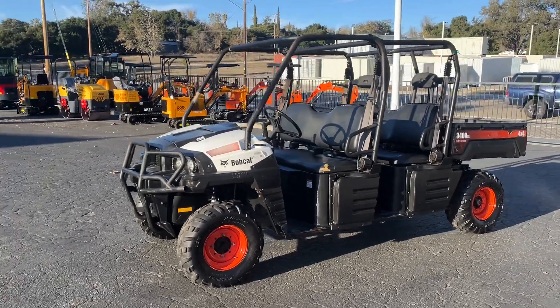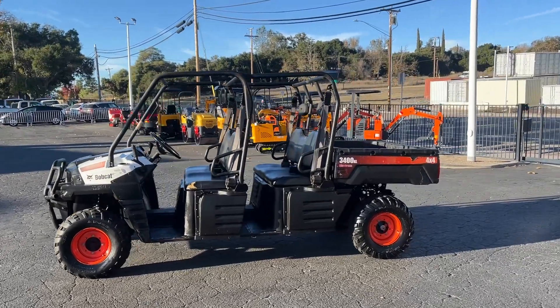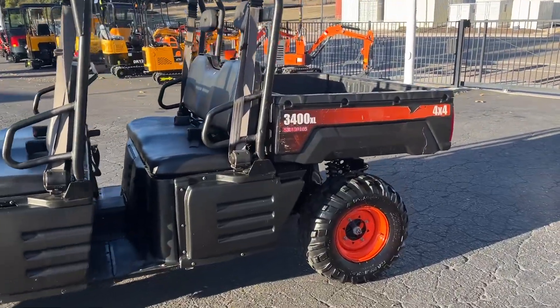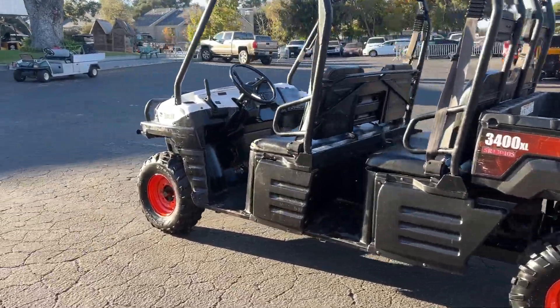Here we have a video of the Bobcat UTV Workhorse 3400 XL, four-wheel-drive diesel electric dump. I'll show you how that works and do a quick little walk around. We have some bad sunlight right now, let me go this way.